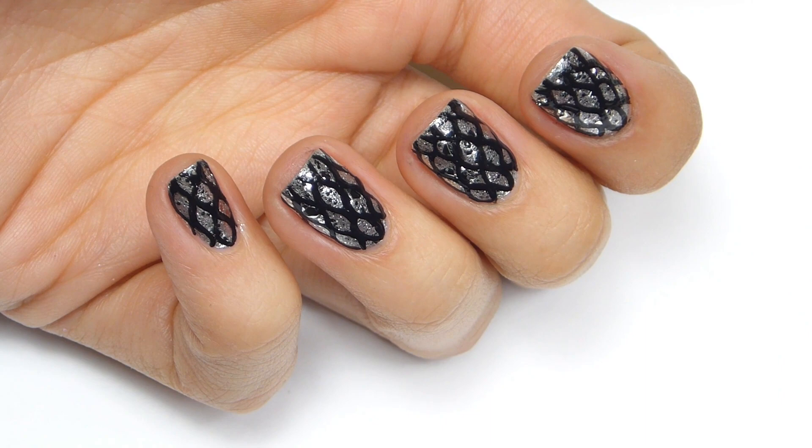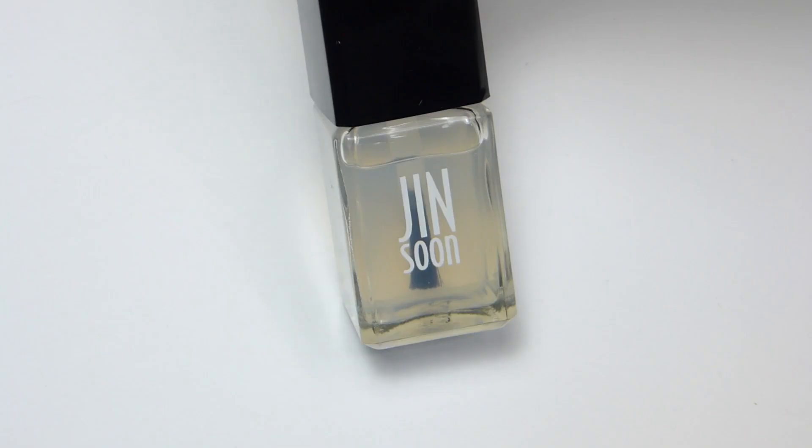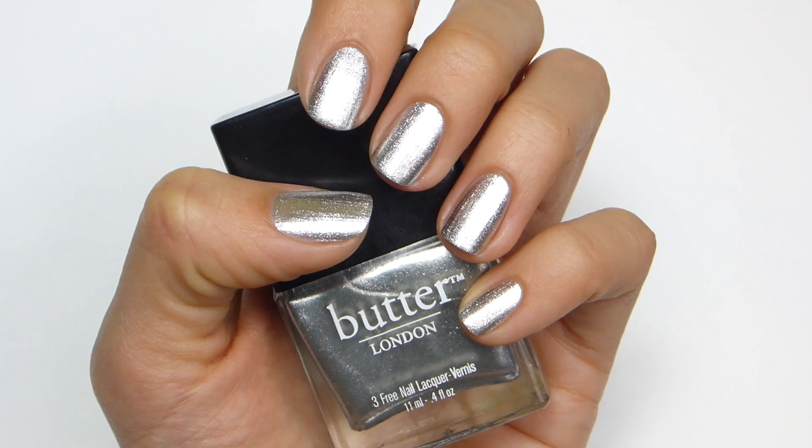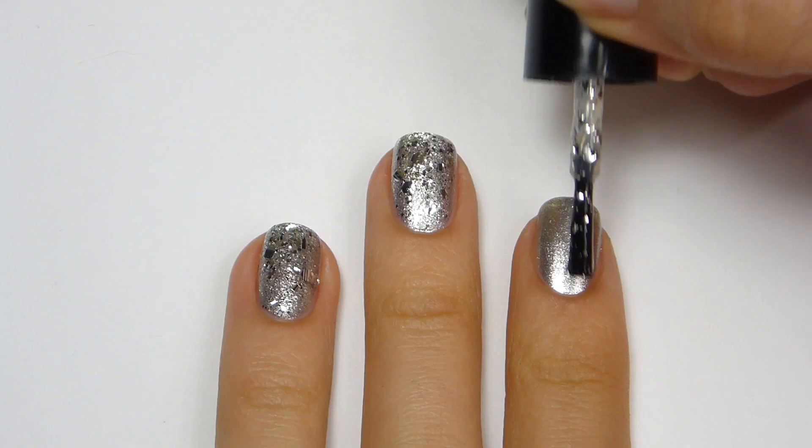For today's video, I'm going to show you how to get these awesome metallic snakeskin nails. After applying a base coat, I'm going to apply a silver polish. Then I'm going to add some texture by applying chunky silver glitter.